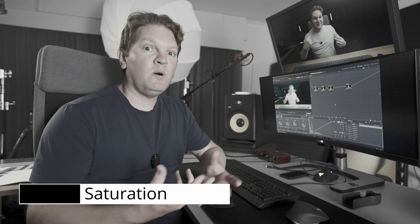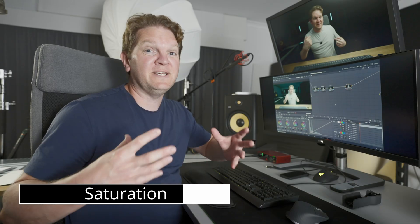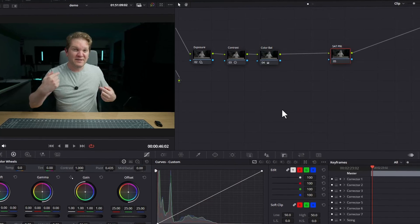Hi there. If you want to make your colors really pop in DaVinci Resolve, one of the ways you can do this is by increasing the saturation of those colors. I'm going to show you three ways to do that in DaVinci Resolve. The first way is the way I learned as a beginner when I started color grading in DaVinci Resolve, and it's the most obvious one.